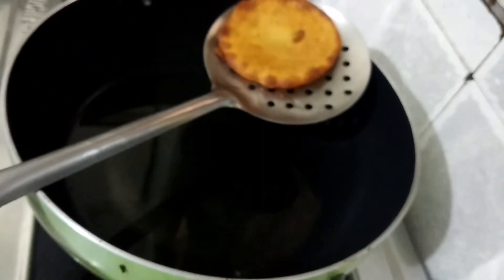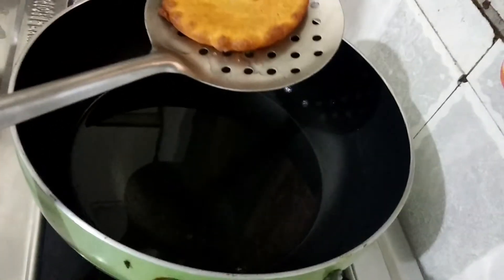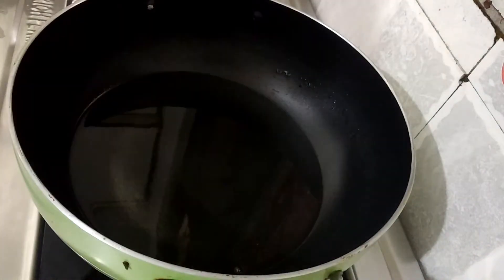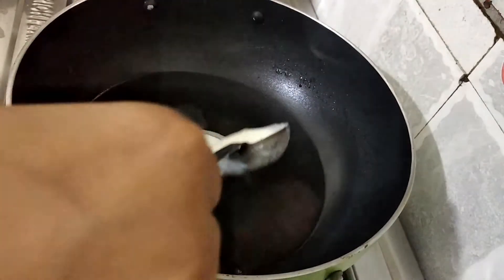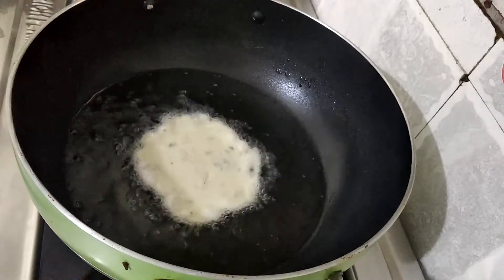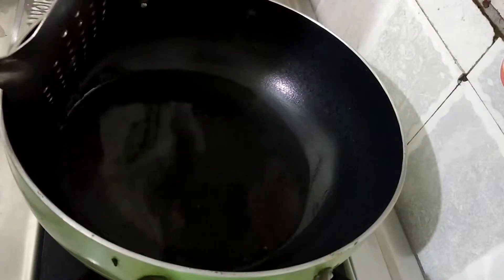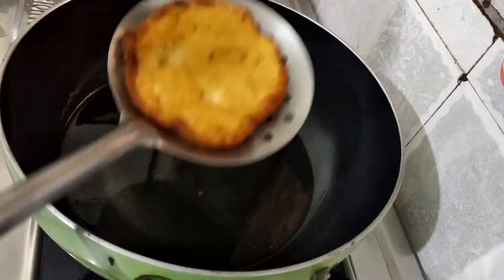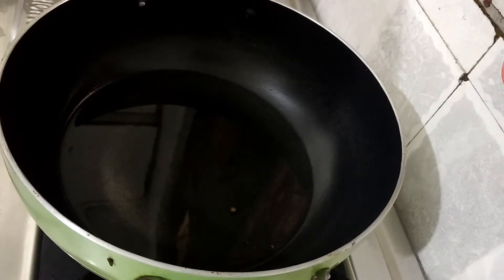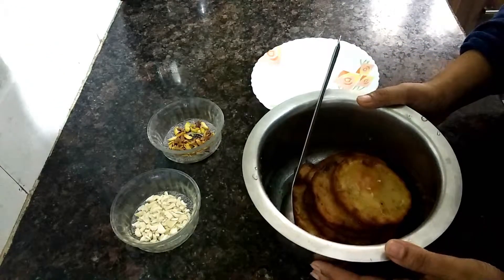Now we will make the chashni and share it. I will make the chashni now. Put these pieces on the chashni, make sure all are coated in the chashni.